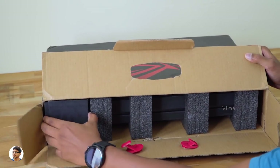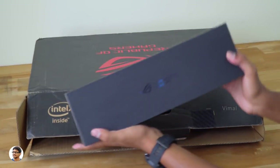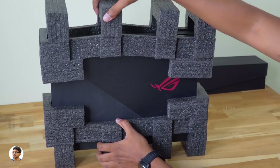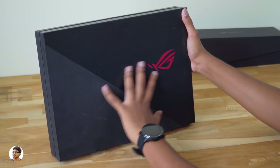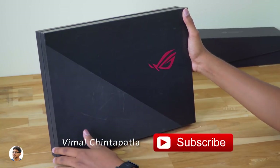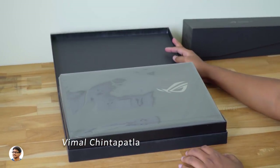On opening the box, we can see two more boxes on the inside. There's an accessory box here — we'll check it out later. And this is the main box which has the laptop. This is how the box packing looks — you've got the ROG logo on the front. For some reason, this box kinda reminds me of the PS4. On opening it, we've got the ROG Zephyrus S at the top, nicely packed in a cover.